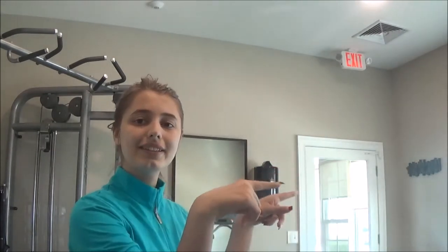Let's hope this goes well! Before I start, I'm going to stretch. You've got to stretch before attempting any sort of gymnastics or else you're going to get hurt.